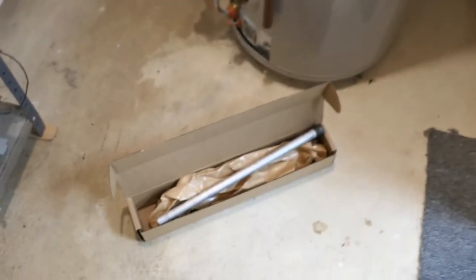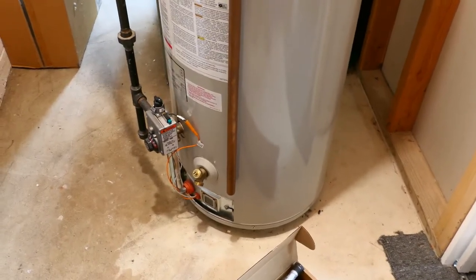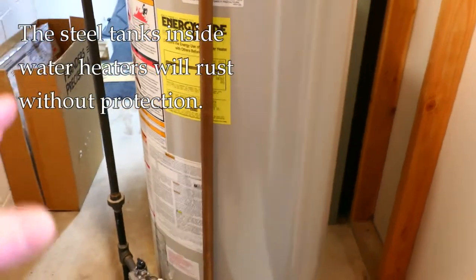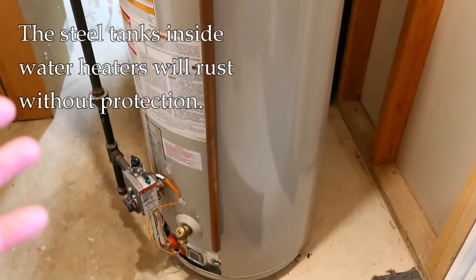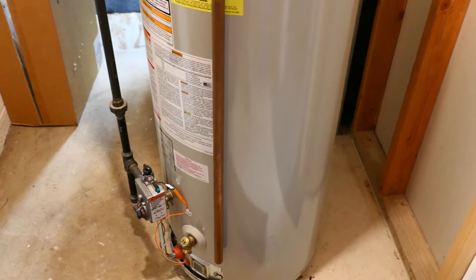So today we're going to talk about anode rods. Water heaters, whether they're gas or electric, contain a steel tank inside, which is where the hot water is stored. Steel, as most of us know, when it's exposed to water, tends to corrode and rust, and that's a problem because the water heater wouldn't have much life.